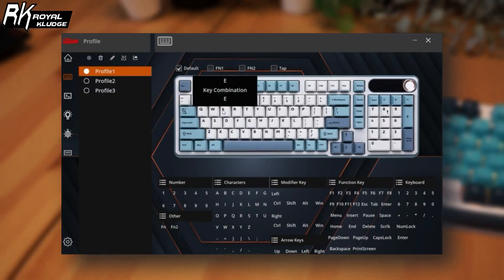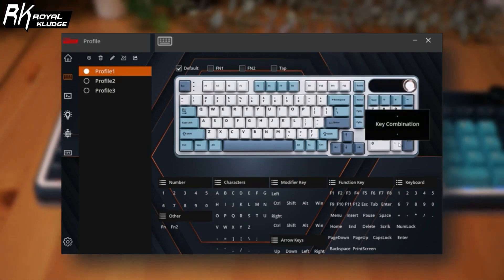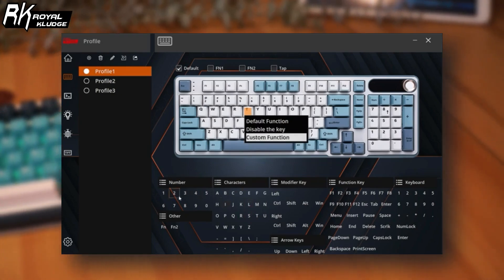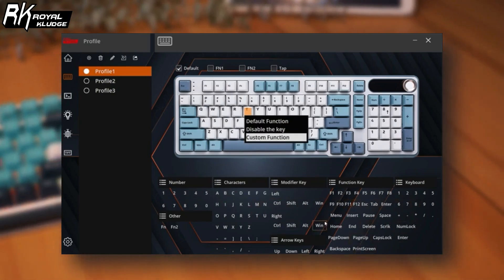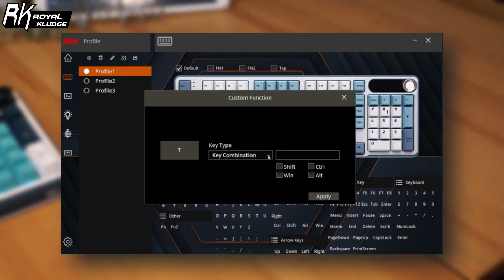The RK-S98's software support is robust. You can customize the key mappings, set up macros and fine-tune the RGB lighting to your liking. The software also allows you to upload custom images or GIFs to the display screen, adding a personal touch to your keyboard.